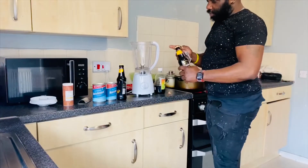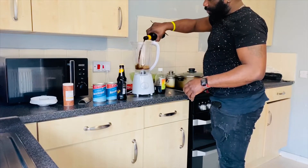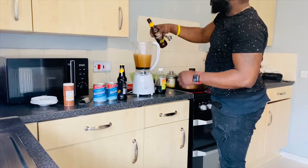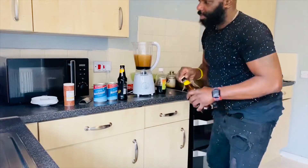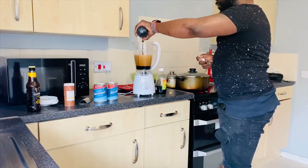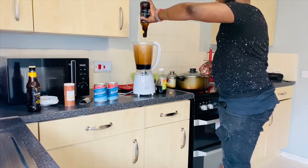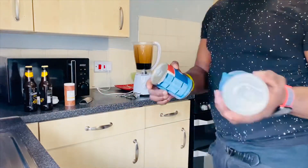I've got two Guinness — that's one, that's number two. And I've got two nourishment. I'm just gonna wash them off.